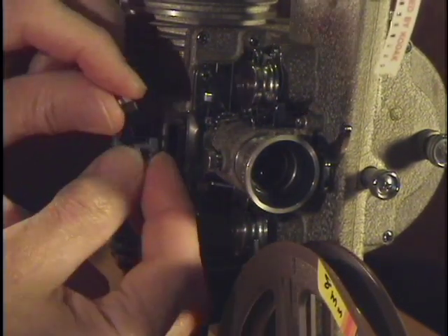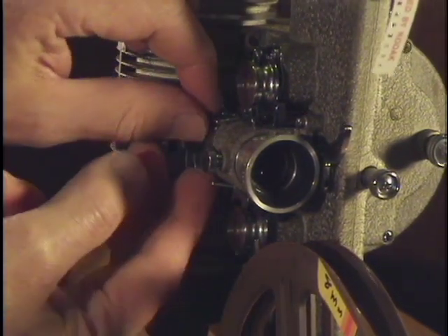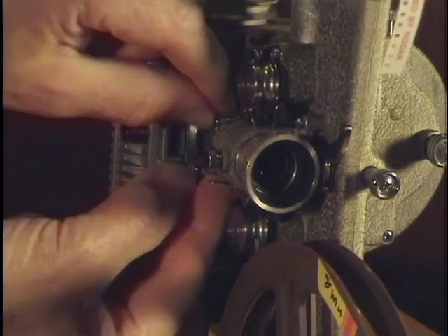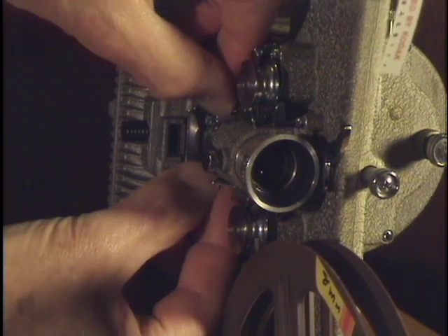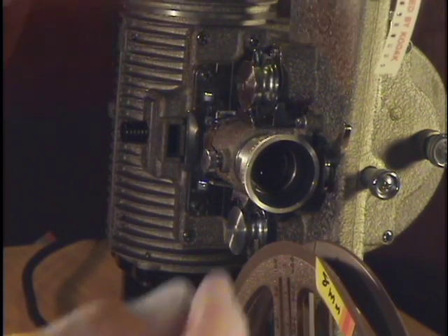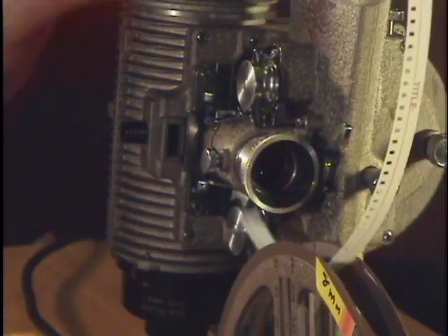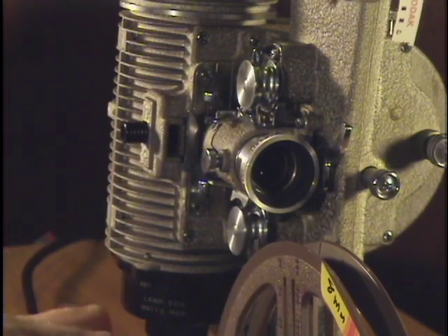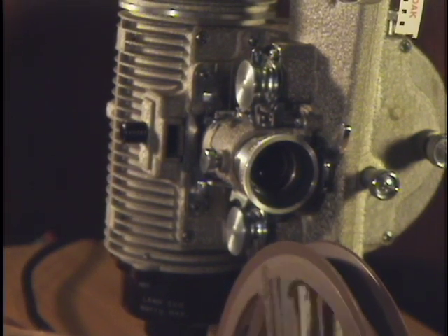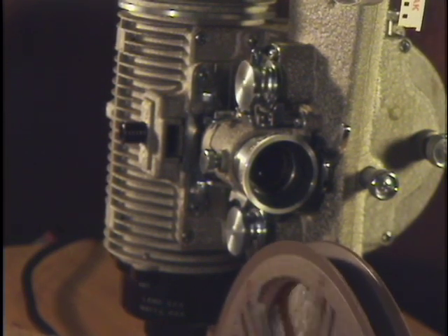Now we can put the film gate back in. There we go. And we can thread the projector. But before we do that, let's see if it runs. Aha! A very good sign.